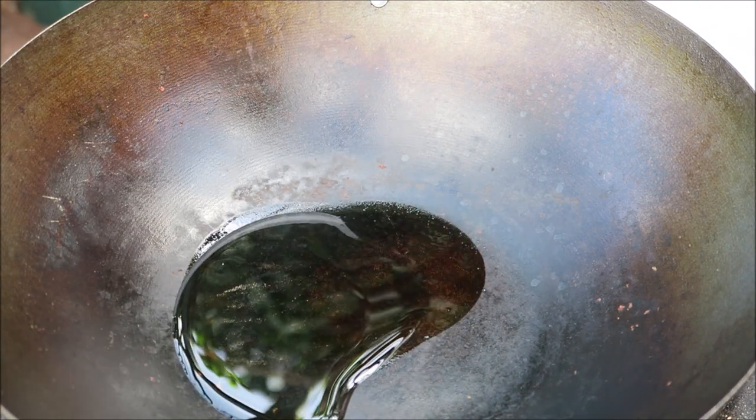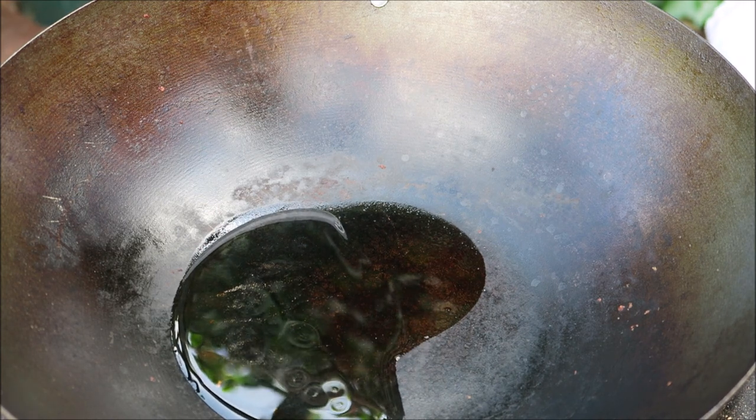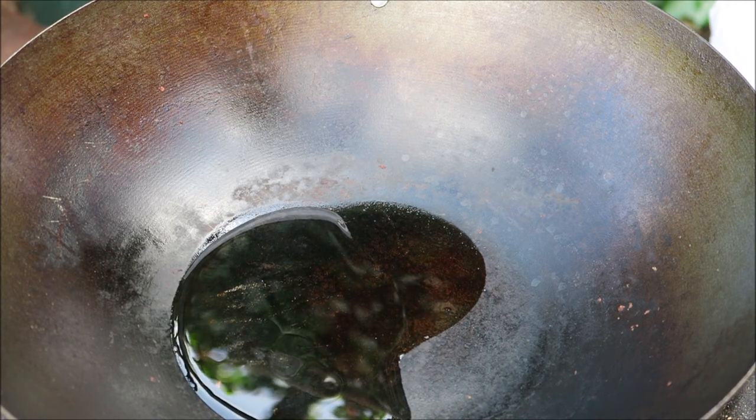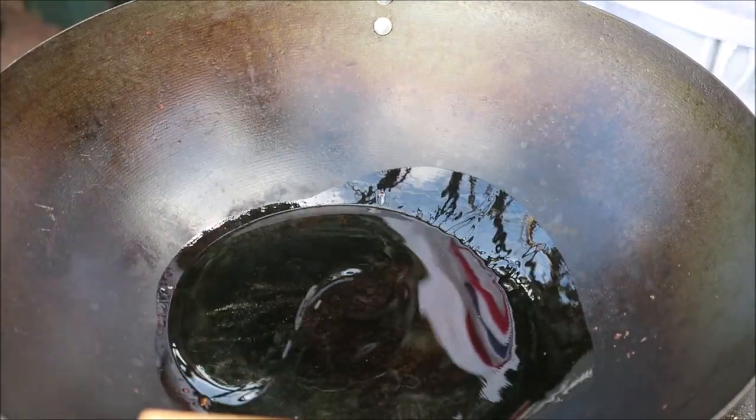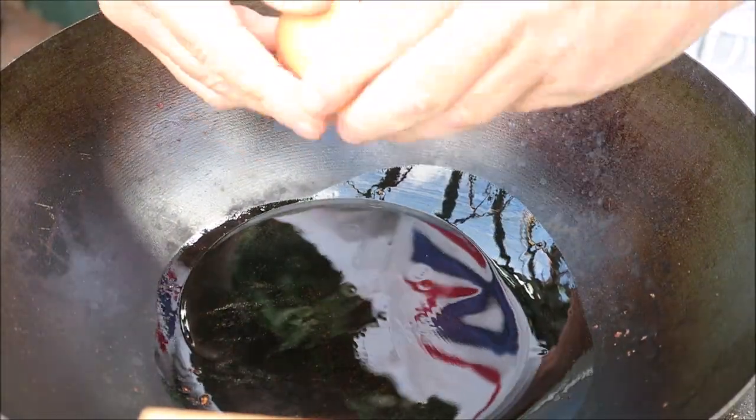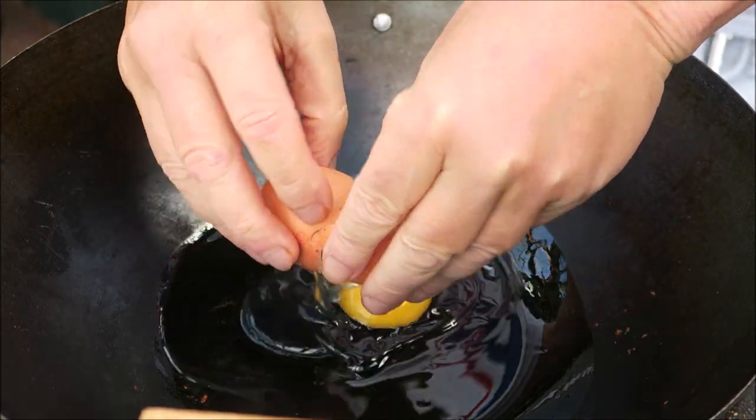I've cleaned the pan out, just add some oil again. What we're doing now is the Kai Dao, which is the egg — one fried egg.